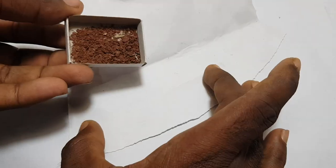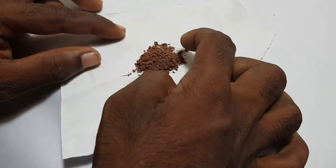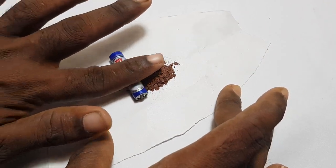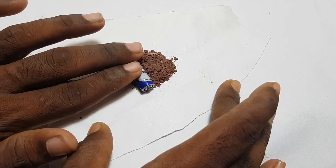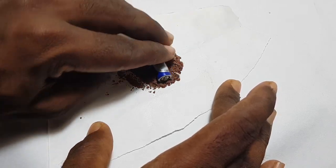We have to cut it with a knife. We have to cut it on a paper. We have to cut it in a battery. Put it in the bottom. We have to cut it in a roll. That's why we cut it in the bottom.